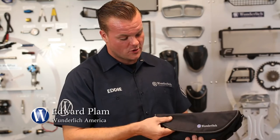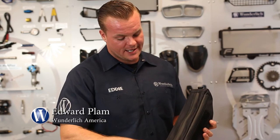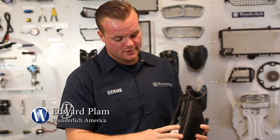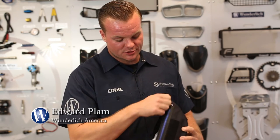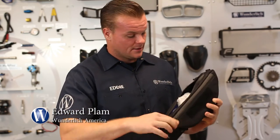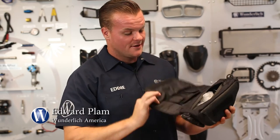It's got a velcro lip so you can open it up. It's got waterproof YKK zippers. You've got a larger compartment in here and you'll also have an additional side compartment here.